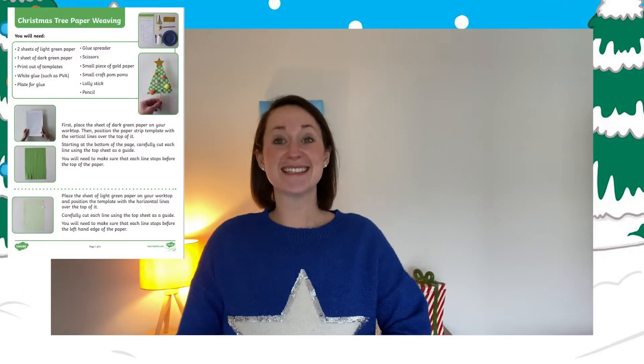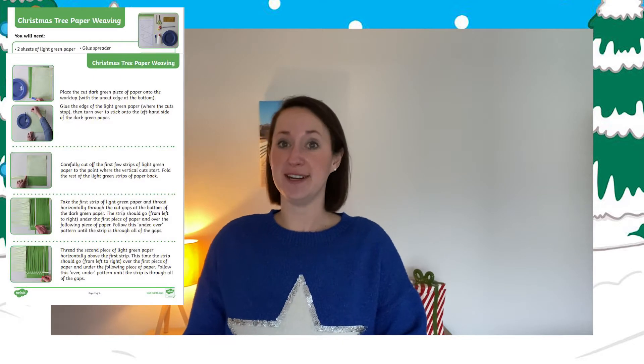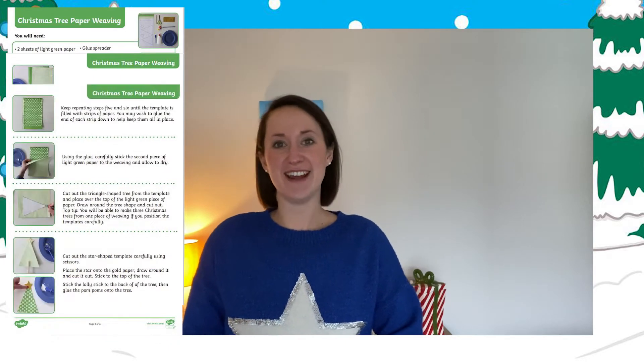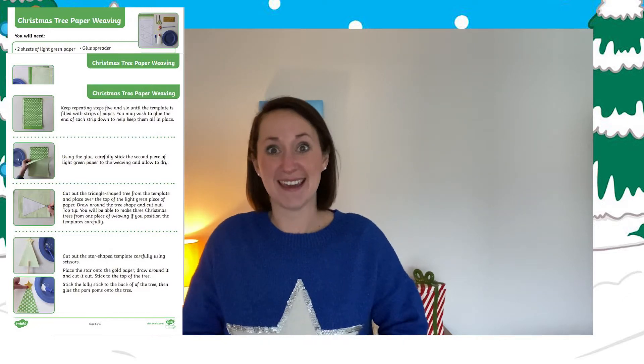Hi, I'm Helen from Twinkle. Today we're going to have a look at the Christmas tree weaving paper craft activity that we have available to download on our website. Using the skill of weaving, children can make their own Christmas tree. This is a really fun activity and it gets those fingers working. Shall we make it?